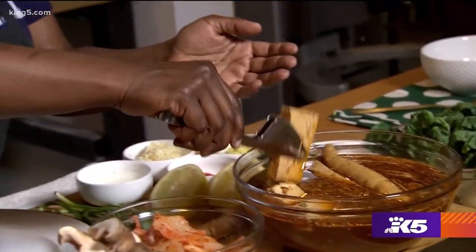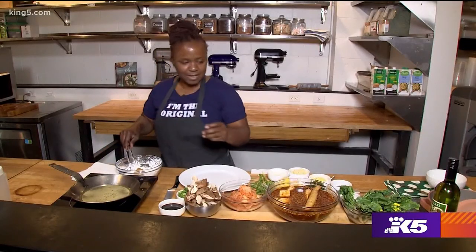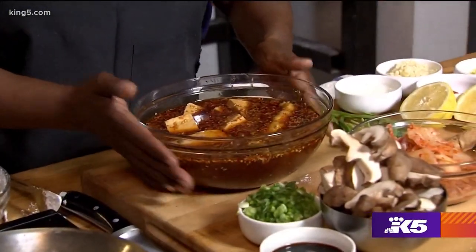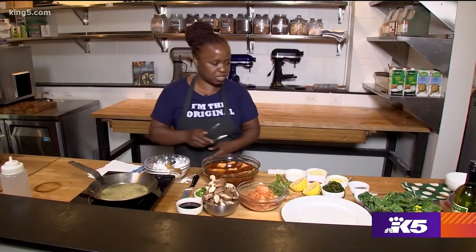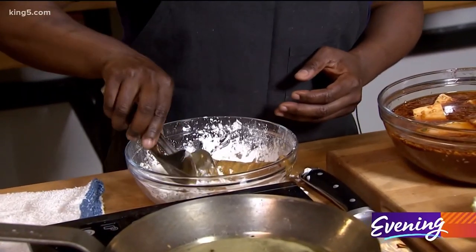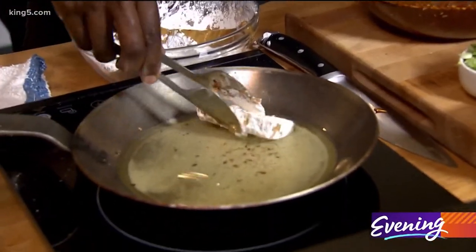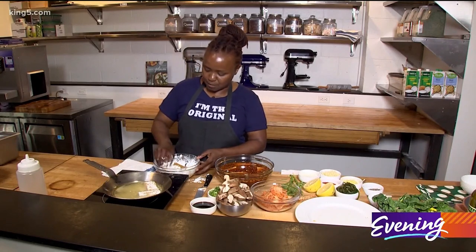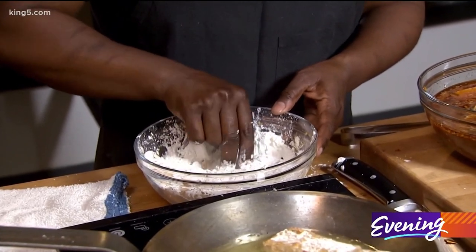I'm gonna start with breading some of my tofu. I've got to bread and fry this tofu as well as the gluten to get us started. The marinade is made with a gochujang paste and you can use guava juice to give it a little tropical kick. Your fresh gluten is already cooked so you don't have to worry about this cooking through — you want to worry more about the breading getting crispy.